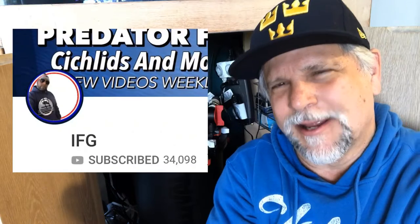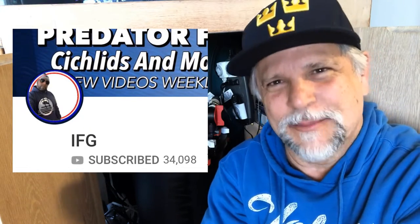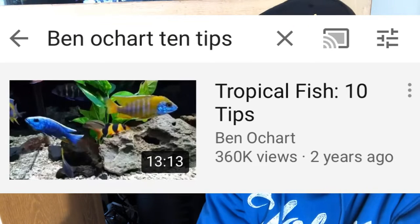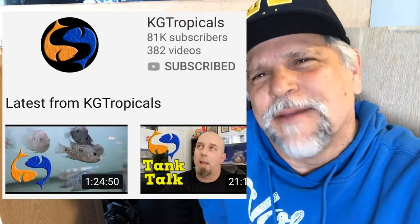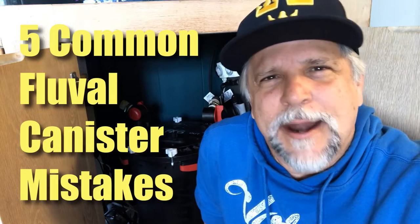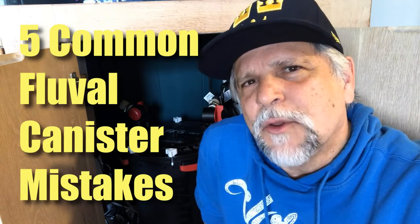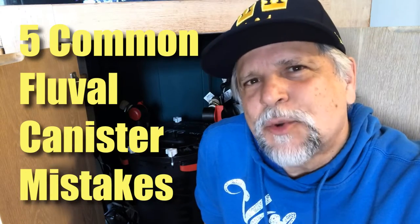Thank you Evan for that great introduction. I used to be Mr. 10 Tips — if you look at my older videos — but we've given that to John Hudson now, and now I'm Mr. 5 Tips. So thank you Evan. Here are five mistakes that I hear a lot about from people who are using Fluvals — Fluval FX5s, FX6s — and I'll just run them down for you.